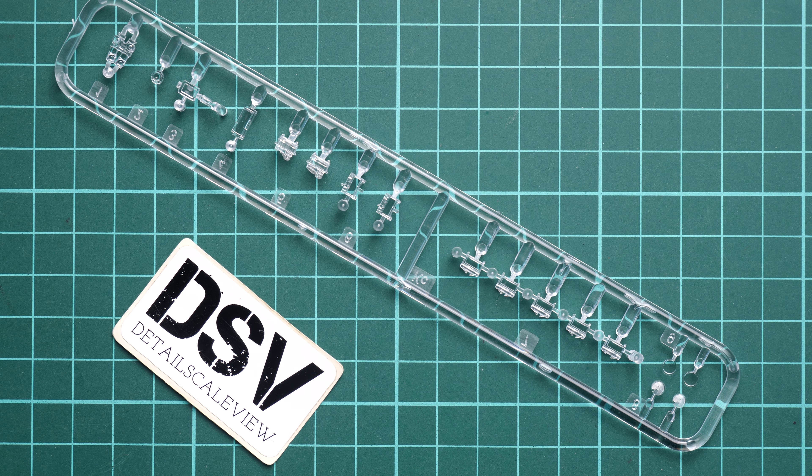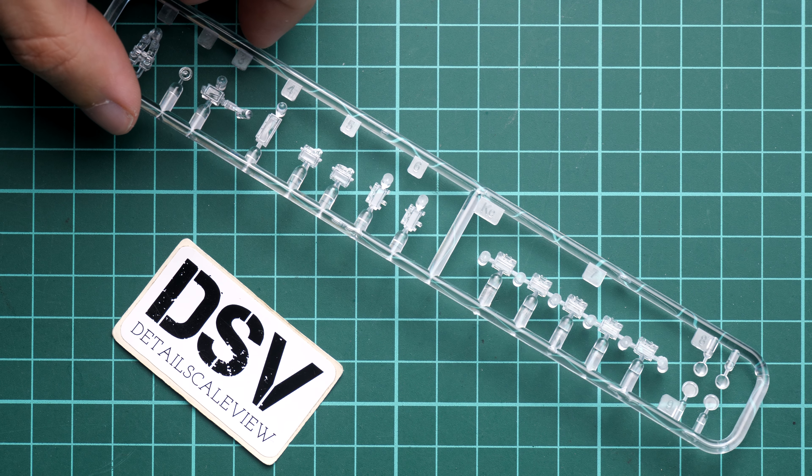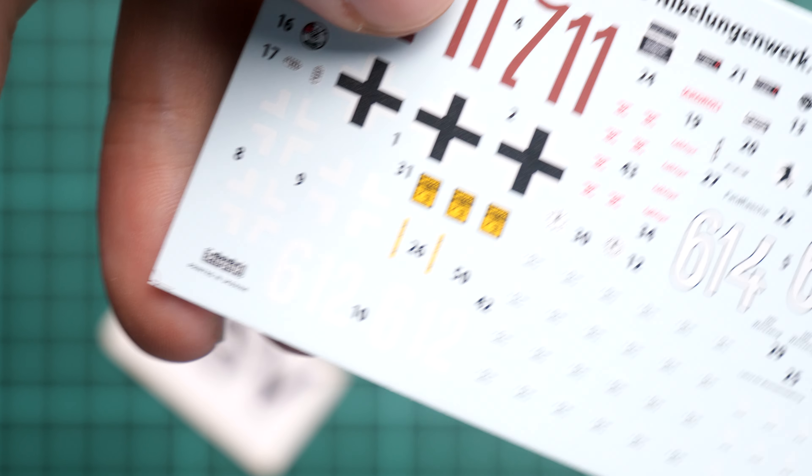As you can see, the clear sprue is dedicated to various periscopes and lenses. Overall molding quality looks fine, but as usual Miniart does not supply any masks or masking templates for this part, so you will have to cover all of this by yourself and cut the stickers also by yourself. Here you can see also the decals — those ones are looking quite nice and they are coming from Decograph. We have various stencils included and overall printing quality looks really good.